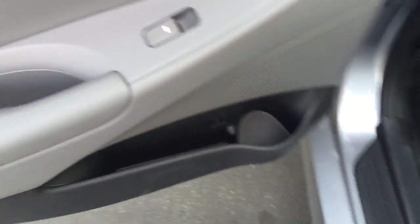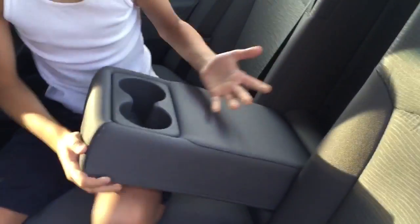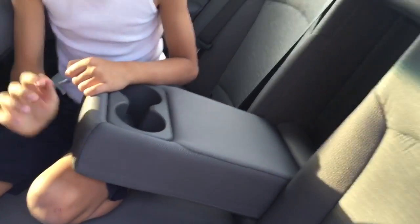Cup holders in the back, and then of course you can pull down that middle slot. We're going to fill the seats with kids, but if we only have two there's an armrest with cup holders, which is pretty fancy. And you can open this thing in the back if you need to. Of course you've got pockets too.